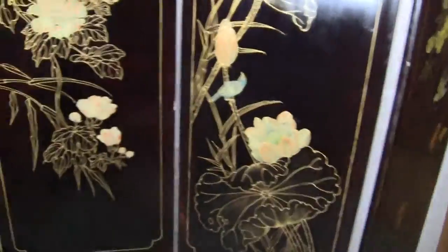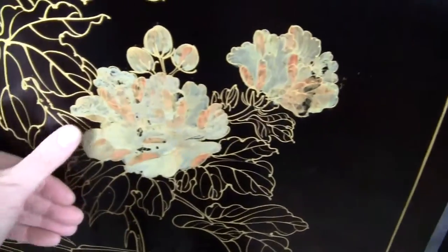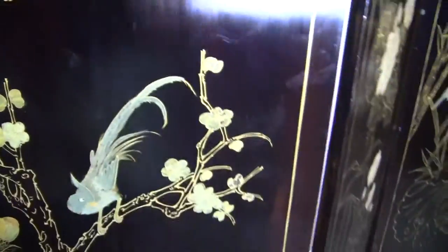It's in excellent condition. They use real stones on the front of it and it's painted on the back. If you have any questions or comments, please give us a call or message us.